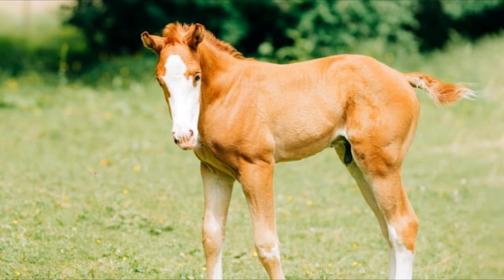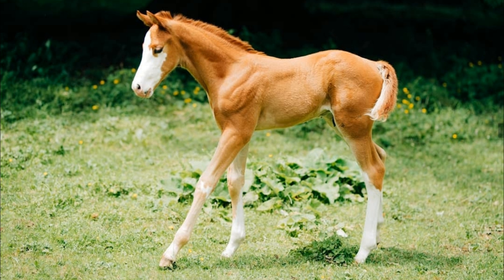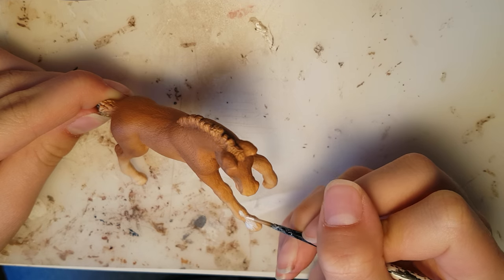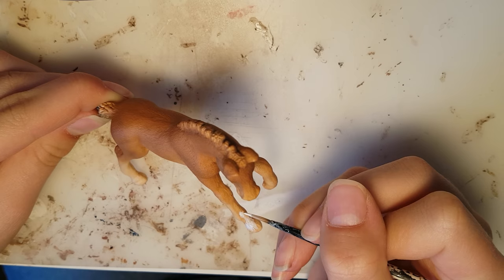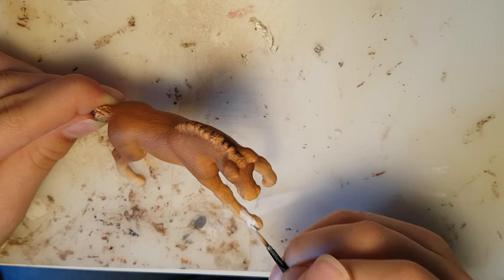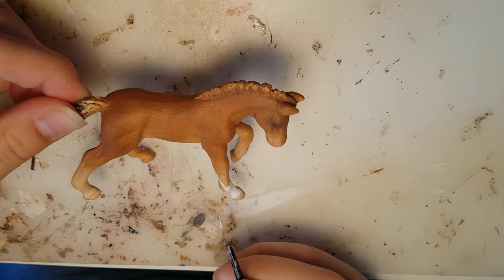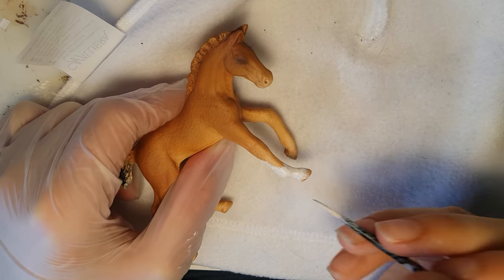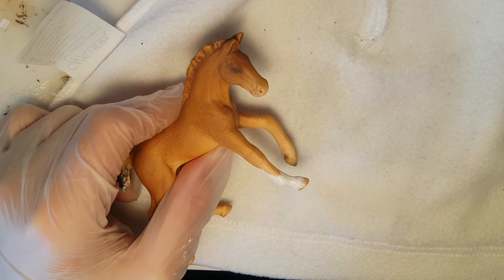Now that we're done with the base color, it's time for the most fun part — painting the markings. Banksy has some really unique markings and it's going to be a challenge replicating them, but I'm excited. I stalked both Shelby and Banksy's Instagram account to find the best possible pictures showing off his markings, and I watched them closely as I was painting. I put a clean piece of fleece underneath the model just to prevent any scratching from rubbing against my desk.